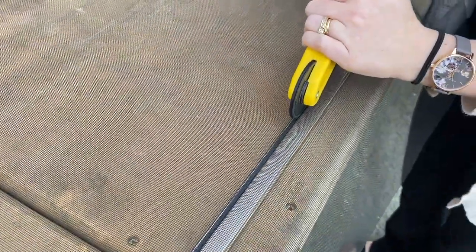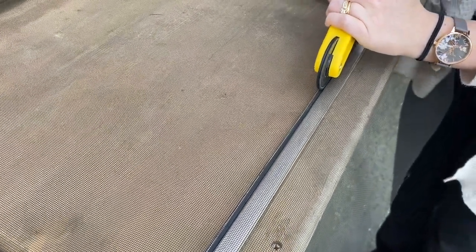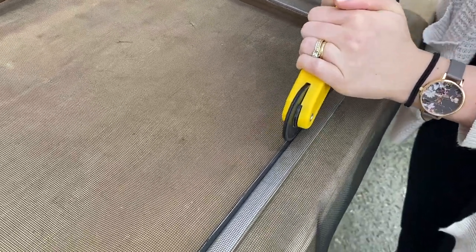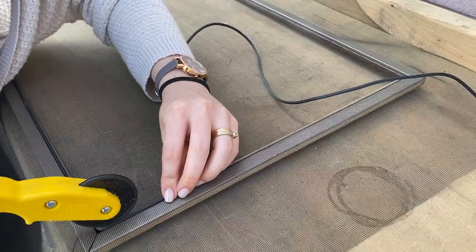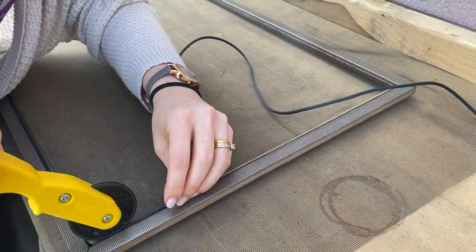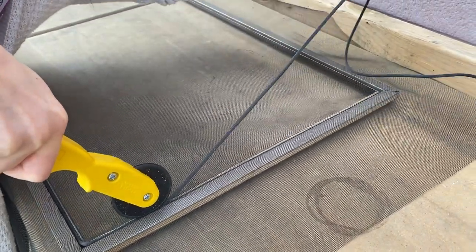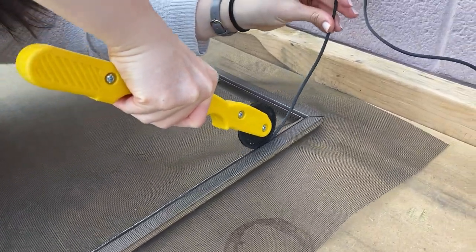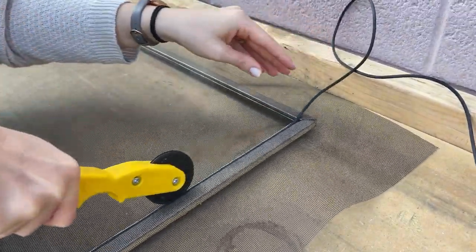Roll the spline into the groove you pulled it out from. The first time you may need to go over it just a few times. When you get to the corners they're a little harder, so just make sure that spline is in there at a 90-degree angle.